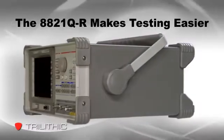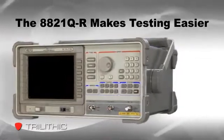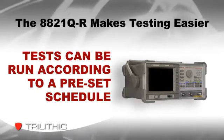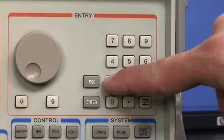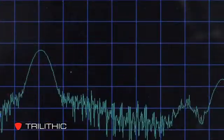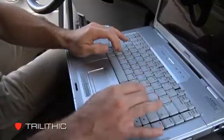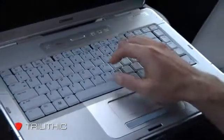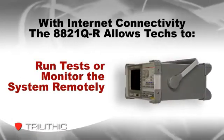The 8821Q-R was designed to make proof-of-performance tests and other repeated tests easier. The user just has to pre-program a channel plan or a test sequence, and the analyzer runs the test according to a designated schedule, or immediately with the push of a button. In fact, the user doesn't even have to be present to run a test. With network connectivity and the QLAB software that comes with the analyzer, a technician can run tests or monitor the system remotely, from home or on the road.